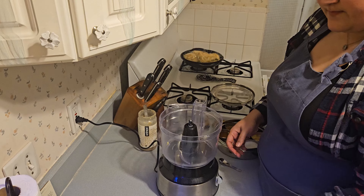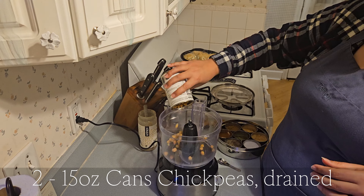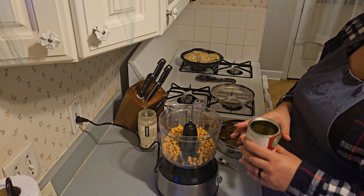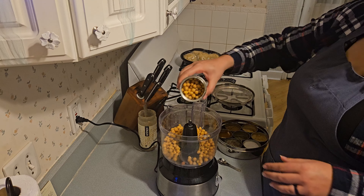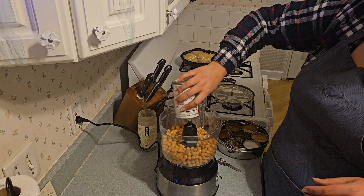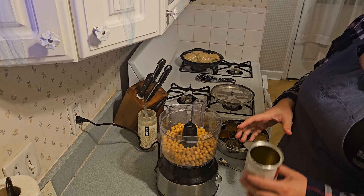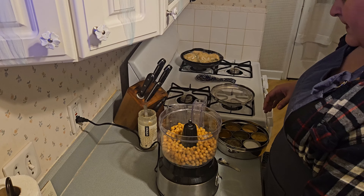The first thing we are going to do is add two cans of drained chickpeas to the bowl of our food processor. Although these are drained, you do want to reserve some of the liquid from the can because we will use it to smooth this out.